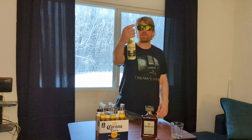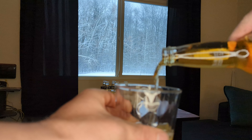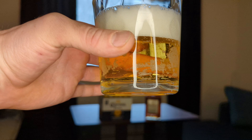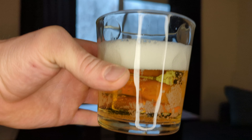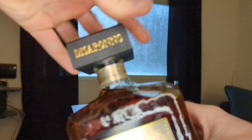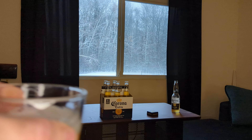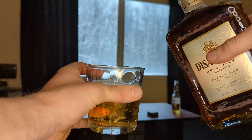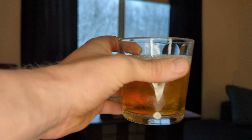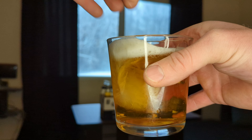So first, let's open up one of these Coronas. I'll pour like three-fourths of the Corona here, and then we're just going to add some Disarano. It's like an Amaretto — I've had Disarano before but it's been a while. A little bit — I want about a shot's worth. I want to mix it up. Put some ice in it.